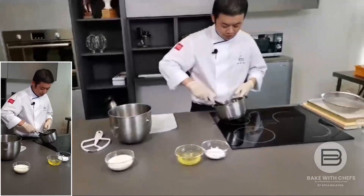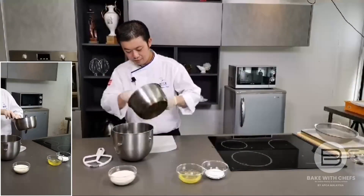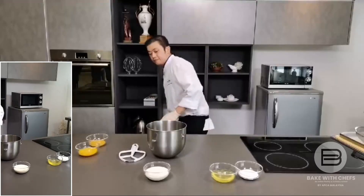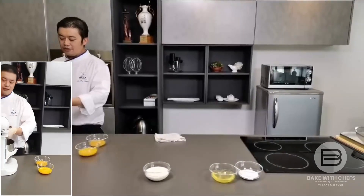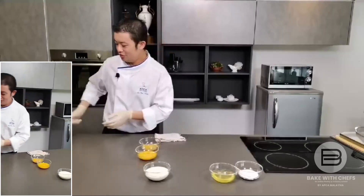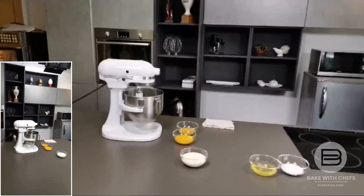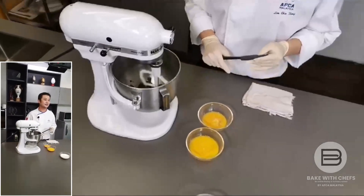Once they become a paste — like this texture — then it's done. Pour it inside the mixing bowl. Before we start, clean the table. We place the dough in the mixer. If you don't have a kitchen aid or mixing bowl, you can use your hand, but it's a bit of a challenge. Let it cool down a bit. One very important trick: if you pour the egg in now, it will cook your eggs — so please be careful.